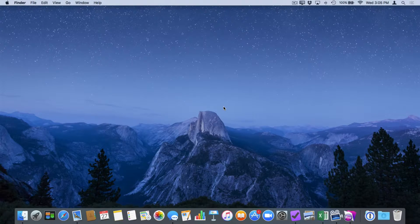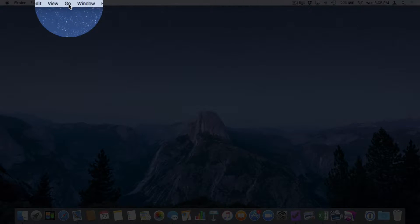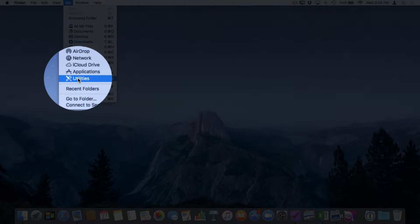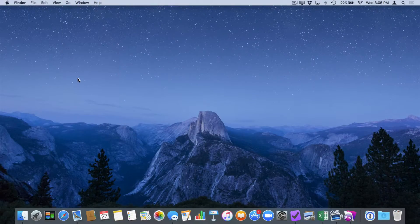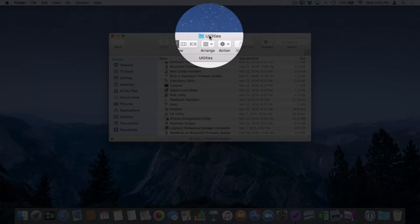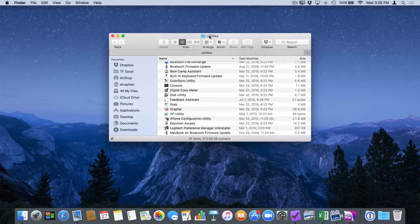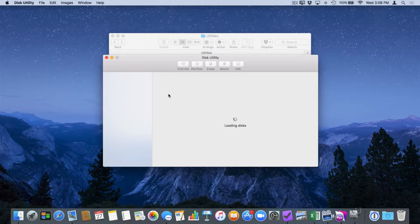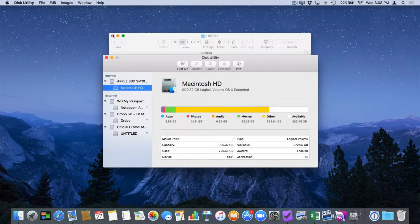If you're in the Finder, you can also go up to the Go menu and when you click on it, you're going to see Utilities. Select it and it opens up the Utilities folder. So now to erase a flash drive or even a hard drive, open up Disk Utility and double-click on it to launch it.